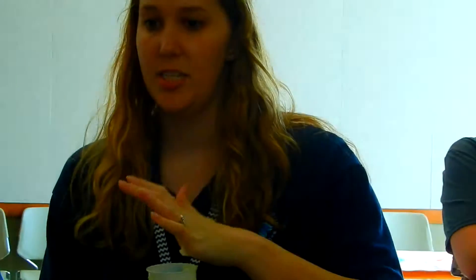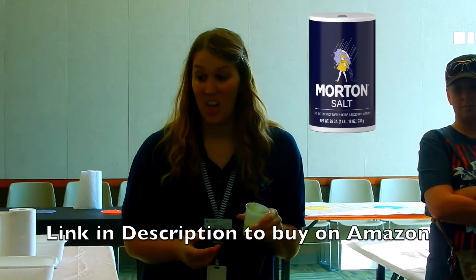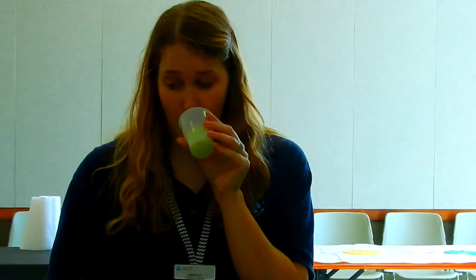All it is, parents, is the Suave 3-in-1 Kids Shampoo — the shampoo, conditioner, body wash — and salt. So that is shampoo, you smell it? The green is green apple, the pink is watermelon.